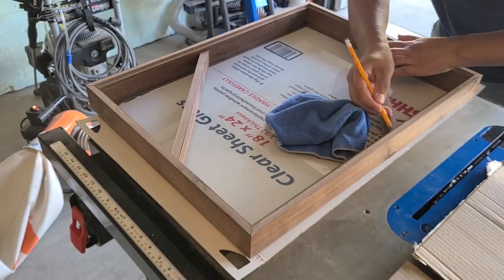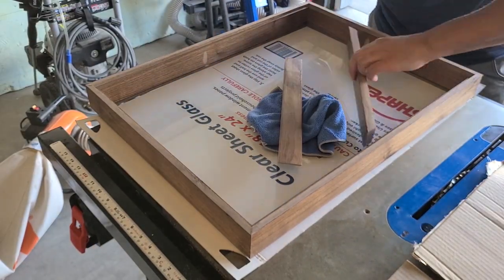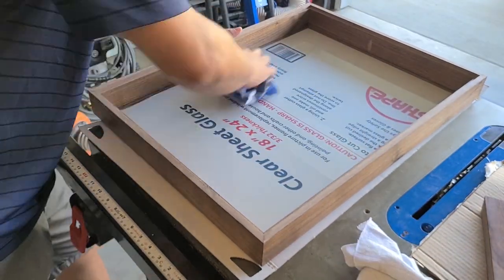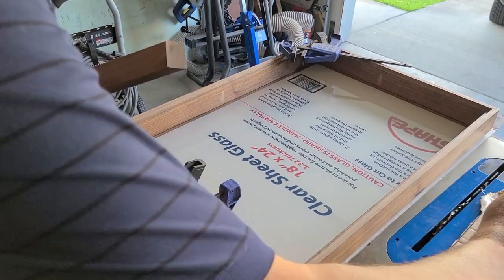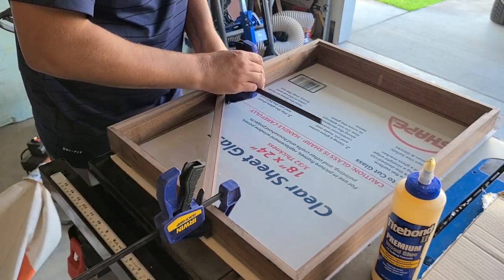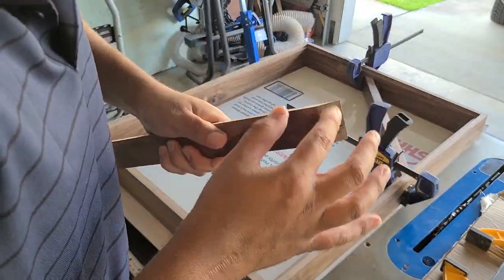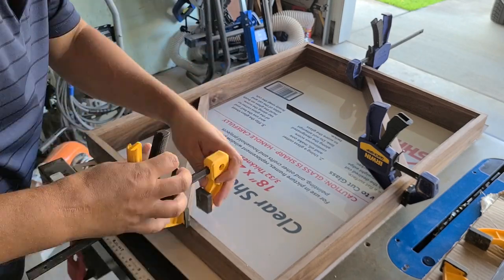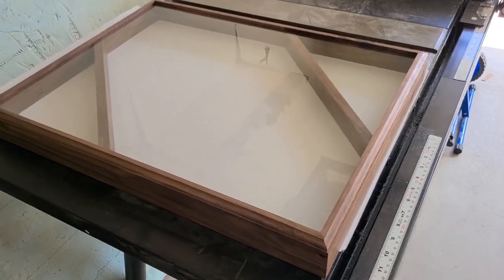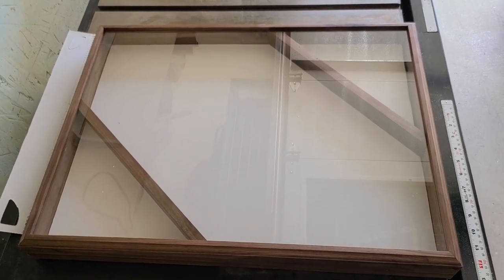You might have a different size flag — I used three by five flags here, so just fold your flags and measure what your pieces need to be. Here I'm dry fitting them to see where they need to be, making sure each one is parallel to the other. I roughed up those inside pieces with sandpaper so the glue has something better to stick on than the poly and wax. Go ahead and glue these pieces in and use some small hand clamps to let them dry.